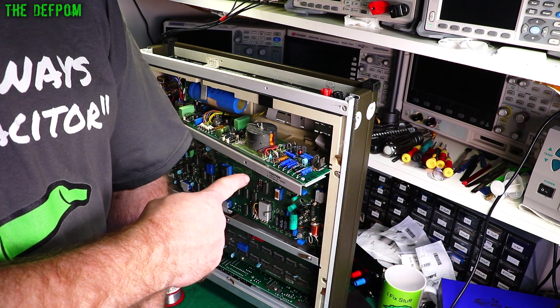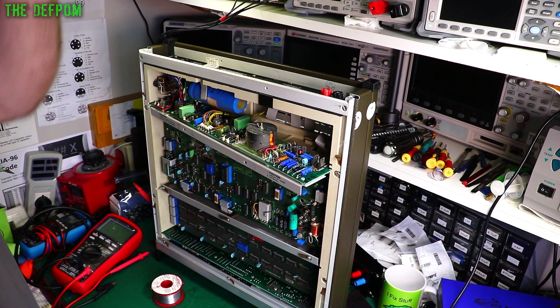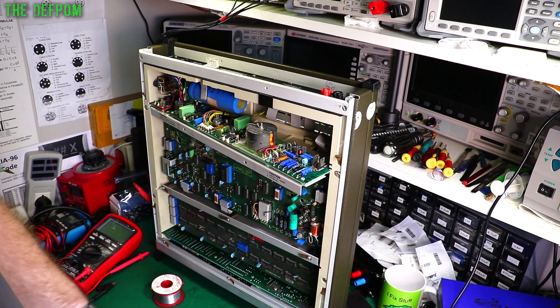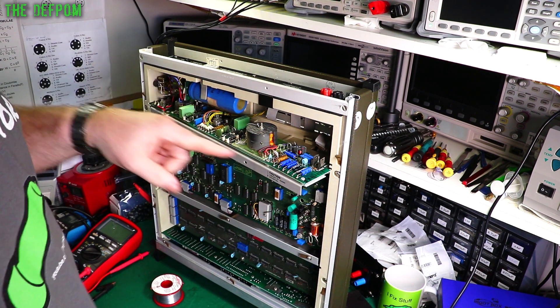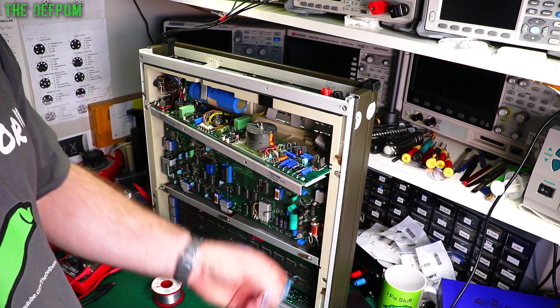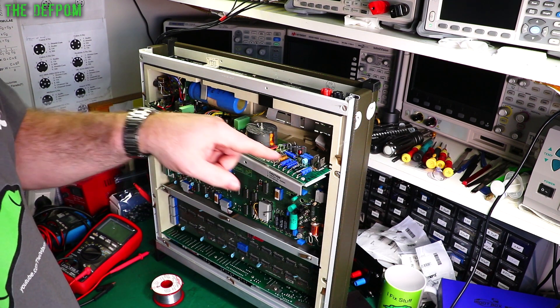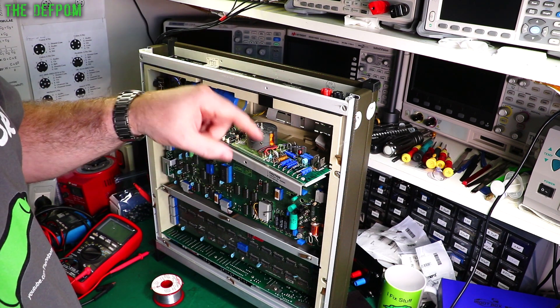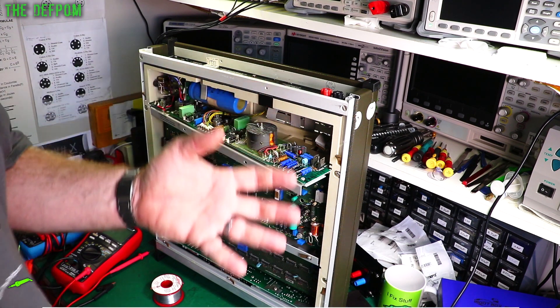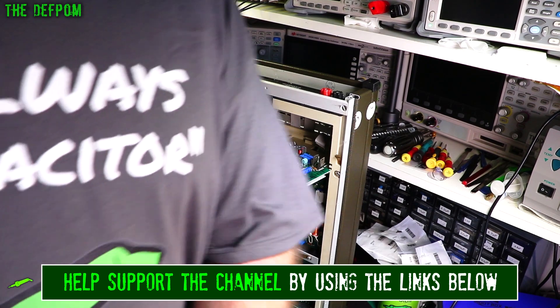I've been working on the Solartron and finally got around to it — it's been sitting there for a couple of months. I'm recapping the power supply right now. I've found about 200mV ripple on some of those rails. These are old Philips caps, and this thing's like 40 years old. I do know these Philips caps fail after that kind of period of time, as evidenced in the DATRONs.